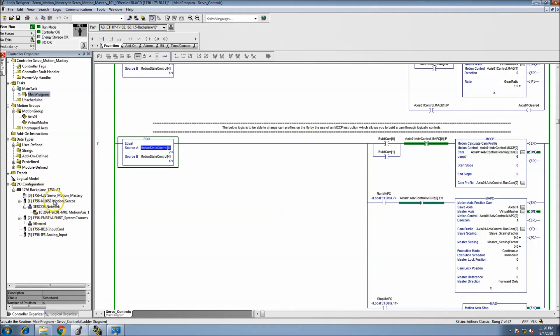Now you can see my program is actually good because my module is at the correct version. I can actually run my code, which in this case needs to be turned on.